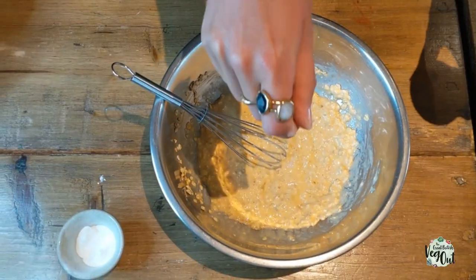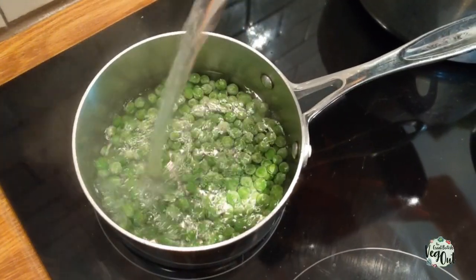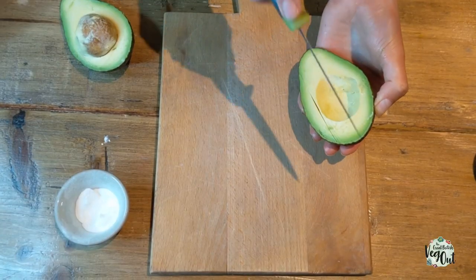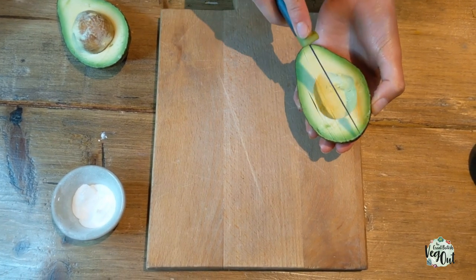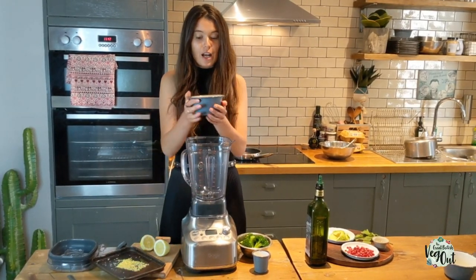Boil the broccoli for five minutes and add the peas too. Add your asparagus and avocado, which is the topping for the pancake. When your pea and broccoli has been boiled, let them cool slowly.